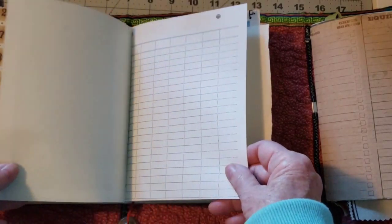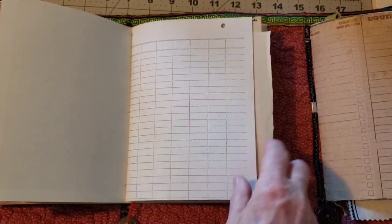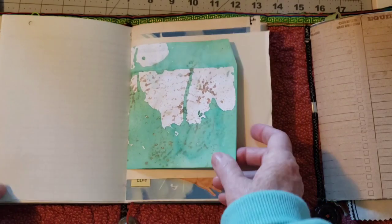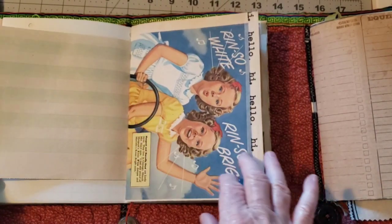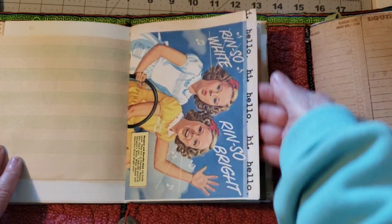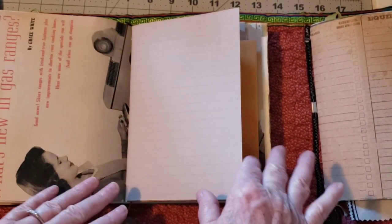Coffee dyed, thicker paper, we've got grid paper — it looks like a ledger or an accounting page. And this is a dyed envelope. And another vintage page. And this is from that magazine — added washi tape there from the forties.